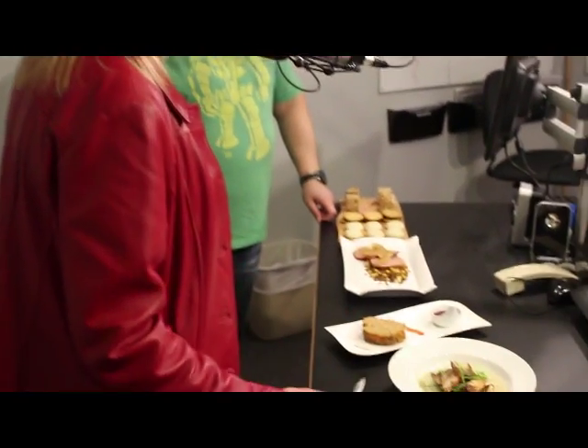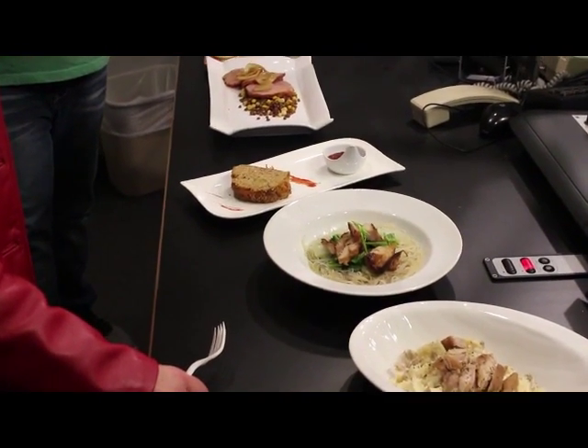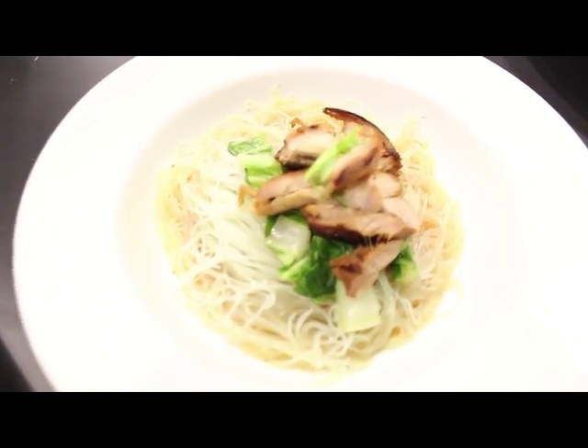This is vermicelli. There's an Asian sweet and sour broth in it with clementine orange. There's some bok choy, so you've got some fresh veggies in there. And it's turkey thighs with a little bit of scallion on top. It's been marinated in orange juice with a little bit of sugar. There's meat, it looks spiced, and it looks amazing.